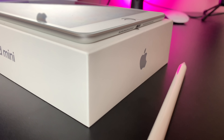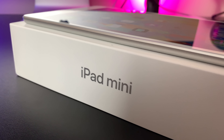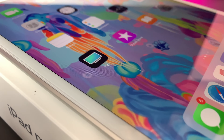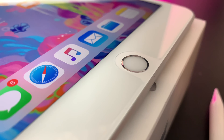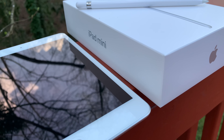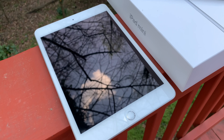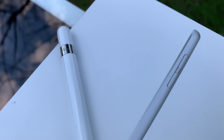Well, here we are. The highly anticipated refresh to the iPad mini is finally here. Now for many of you, you might not think too much about the iPad mini, but there is a small niche amongst us Apple lovers. It's small and compact enough where it's noticeably bigger than your phone, but at the same time has the portability that most other tablets just don't have. The iPad mini is beloved by many, and I'm glad it finally got some love after several years.